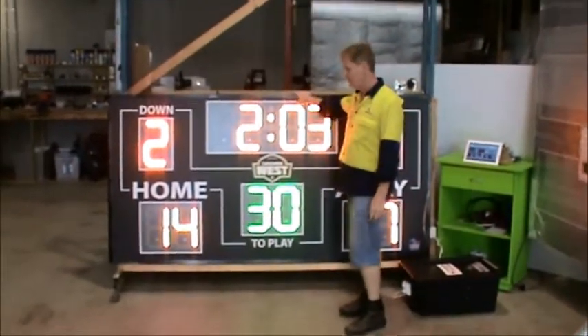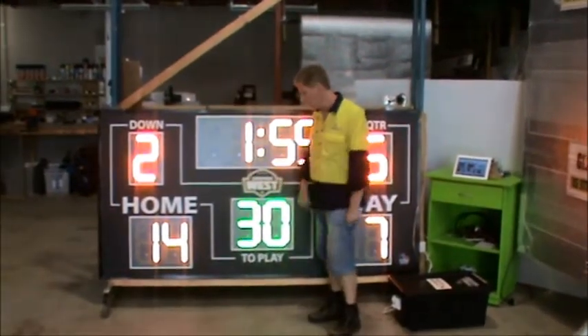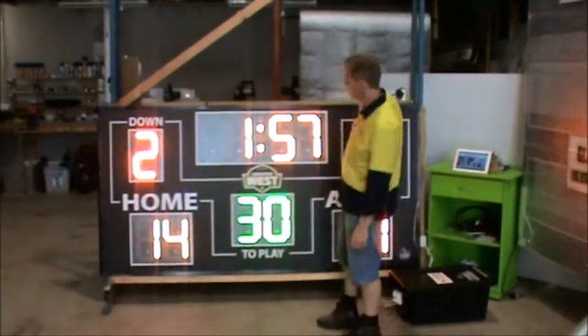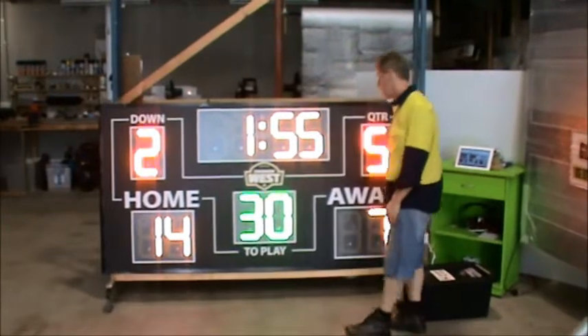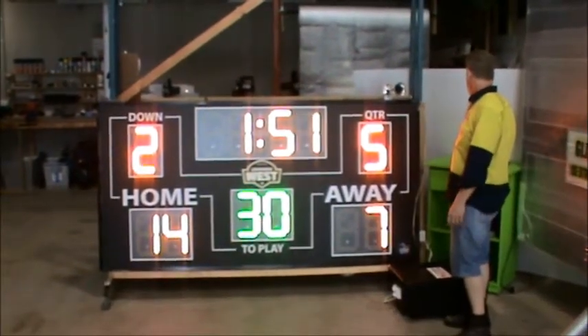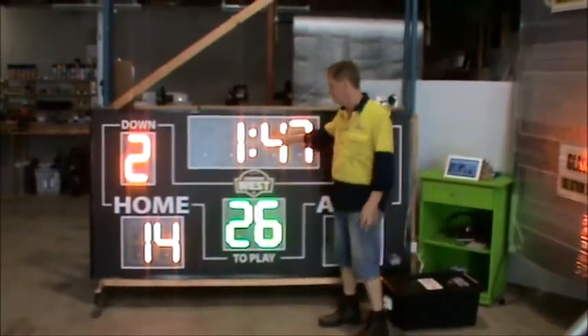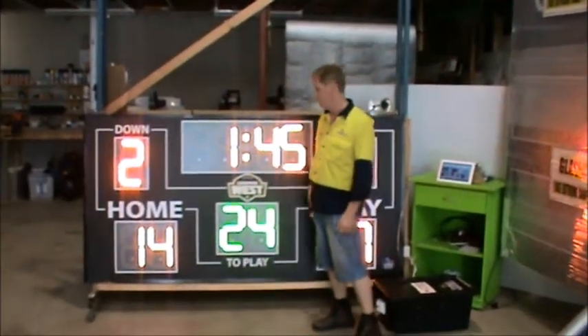You have your game clock, and you also have your play clock, all within the one scoreboard. Your home and away, your quarter, and your down — so everything's all set up for you within the one scoreboard, instead of having to go with a separate clock. The play clock runs independent of the game clock, which is a really good setup to have.